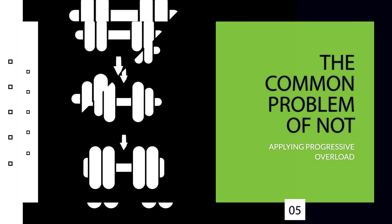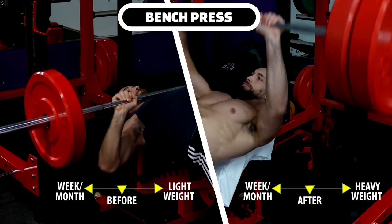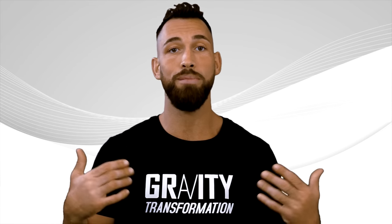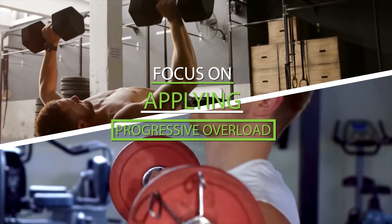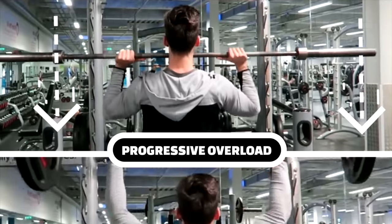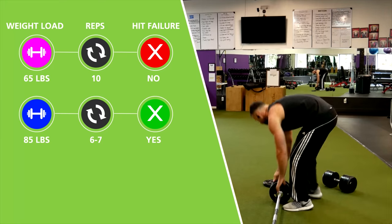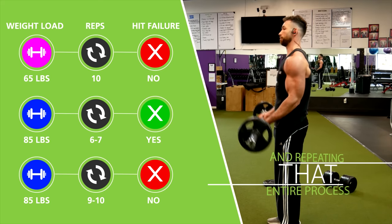Moving on, we have the common problem of not applying progressive overload. When it comes to the bench press, many lifters try to beat the weight they lifted the week or month before — which is good because increasing stress on your muscles stimulates growth. But very few people focus on increasing the weight they use on compound shoulder exercises like overhead presses, and especially on isolation exercises like lateral raises. You want to focus on progressive overload for all shoulder exercises. Small increments will add up over time — try increasing the weight by even two and a half pounds in a month. If you're doing a weight for ten reps and not hitting failure, increase the load until you're hitting failure around six or seven reps, then work your rep count back up to nine or ten before upping the weight again.